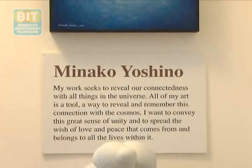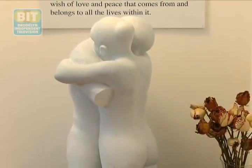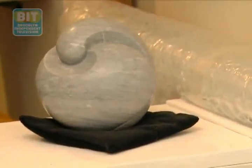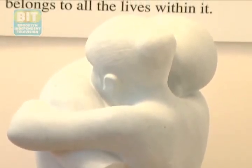My name is Minako Yoshino. I'm a Japanese artist and I'm at my studio in Bushwick, Brooklyn. Mainly I work with marble for the figurative work and for the abstraction pieces. All the abstraction pieces are about embrace — like the earth embraces a human being. A mother embraces a child. There are so many embraces all over the world and I wanted to have more. It's better than fighting — let's embrace together.